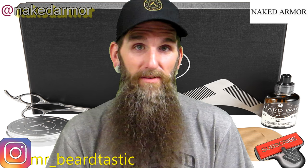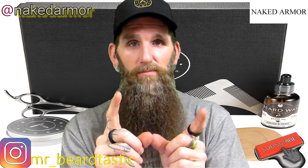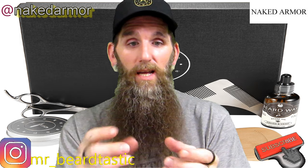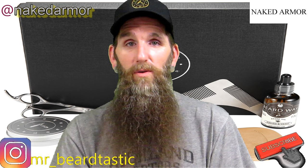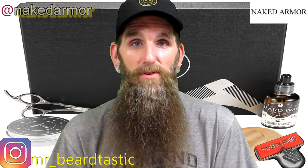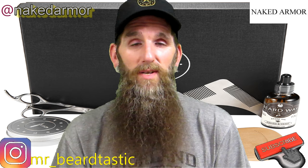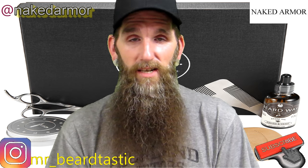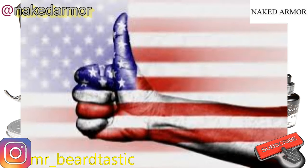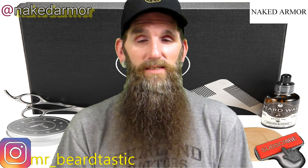They sent me a beard and shave kit, plus something pretty neat — it's like a balm but it's in a lipstick container type thing. I'll show you in a second. Before we get into the review, if you're new to the channel and you like what you see, make sure you hit that subscribe button. If you like the video, give me a thumbs up and don't forget to hit the notification bell for future uploads.